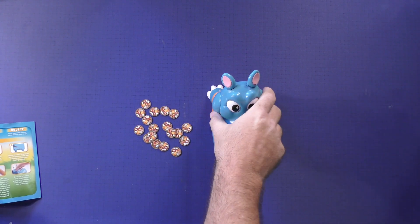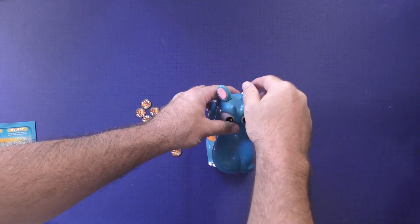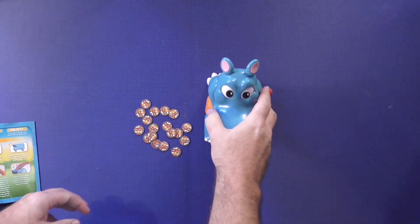This thing does require batteries. There's an on-off switch on the back. You also put water into his ears — the ears come off and you put water in.